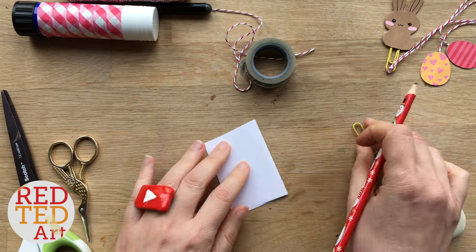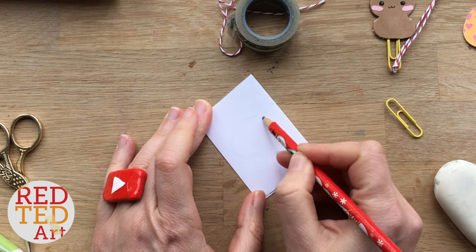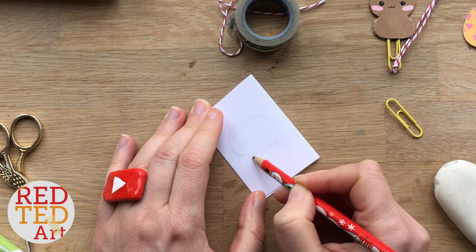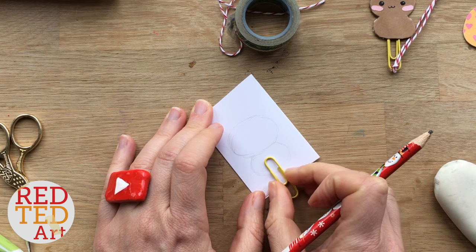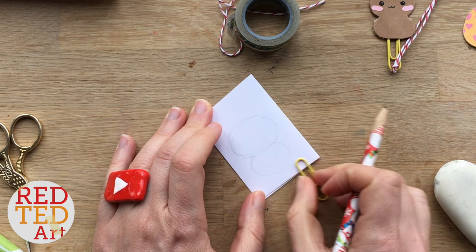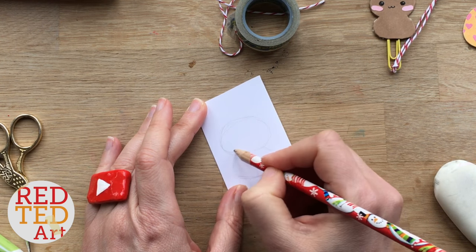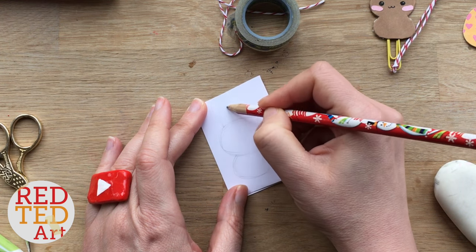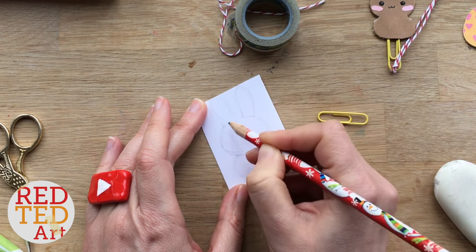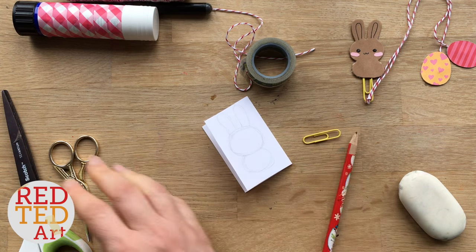The bunny is basically two ovals — a big oval for the head and a slightly smaller oval for the body. Now remember the body mustn't be too small because this is where you're going to be sticking your paper clip, so you need enough space for the tape to really stick down. And then you put two little ears on top. They could be a bit longer, but that'll do.